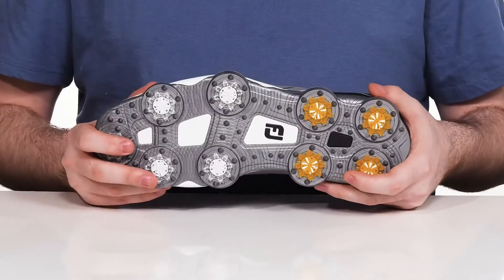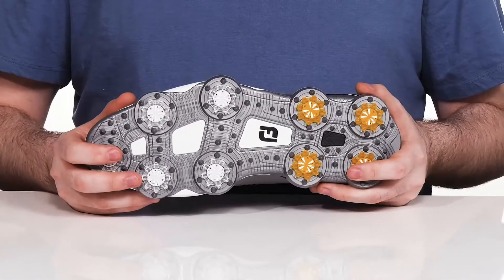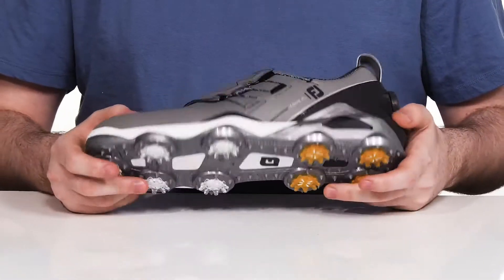Those lightly spiked designs are going to really dig into the ground with the help of the soft spikes, making sure that you're always firmly planted when you're taking your swings. And they're also replaceable when they wear out.